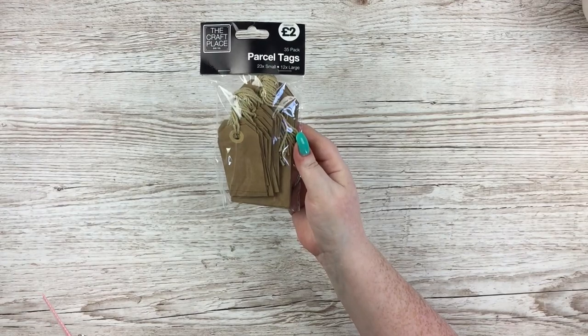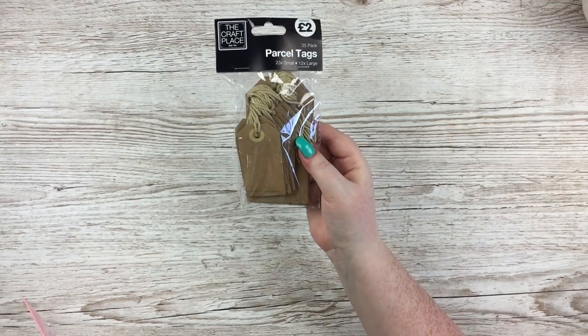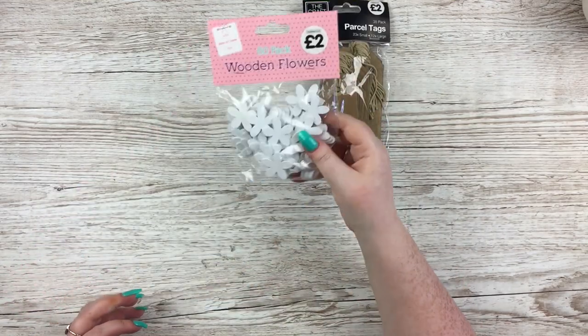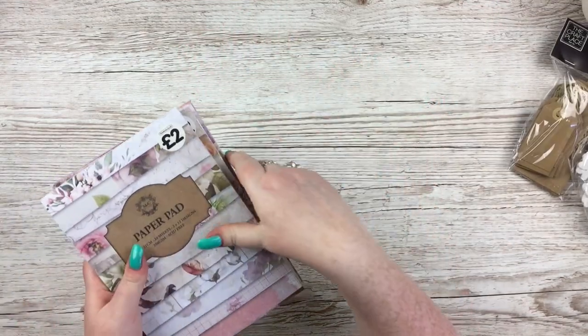For the more crafty items, I got this pack of parcel tags — 23 small and 12 large for two pounds. I thought they'd be really good for junk journaling; I love a good tag. And then this pack of 60 wooden flowers which I thought would be good for mixed media projects.